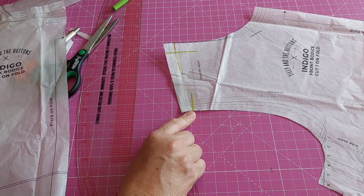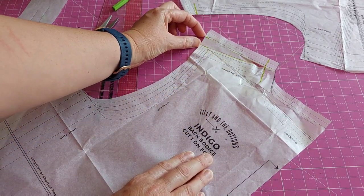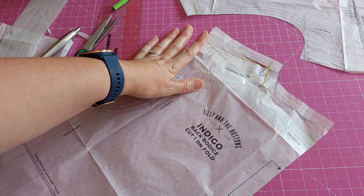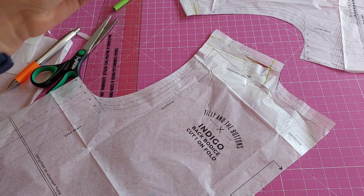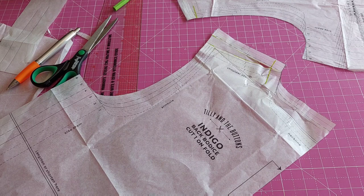So: front bodice — take away one and a half centimetres for the forward shoulder adjustment; back bodice — add one and a half centimetres. This pattern is the Indigo and I haven't made it yet so this will be a toile. It has a facing and I don't really like facings so I'd probably just finish the neckline. Because I've taken away the same amount from the front that I've added on the back, I've never needed to adjust my facing pieces, and I've never had an issue with it — though that's probably not strictly correct!